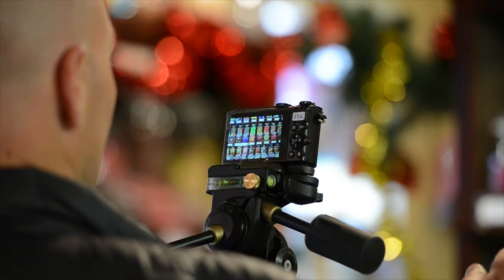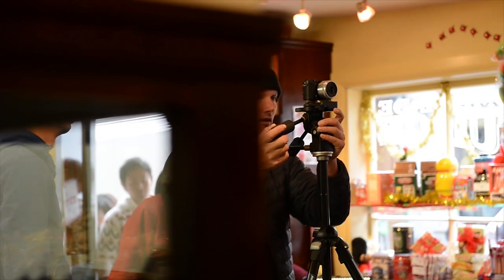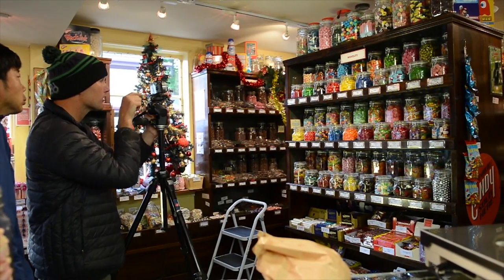We are shooting here to show off how good the pop mode is on the Nikon 1J5 for those bright, saturated, poppy colours. Beautiful colours, lots of small shapes, different colours mixed together, different textures.